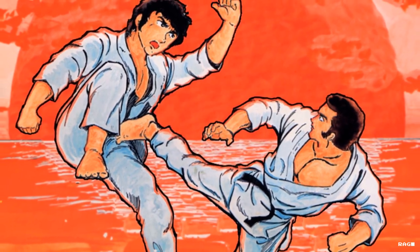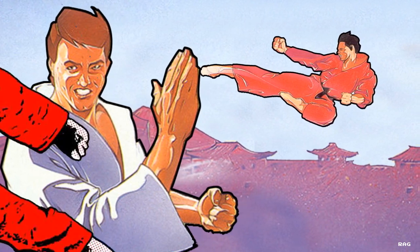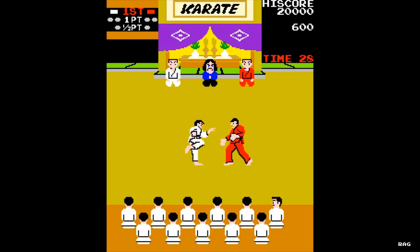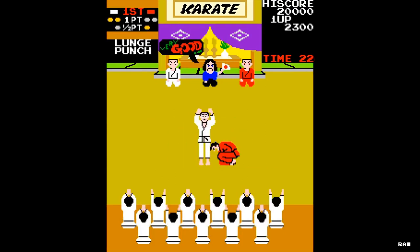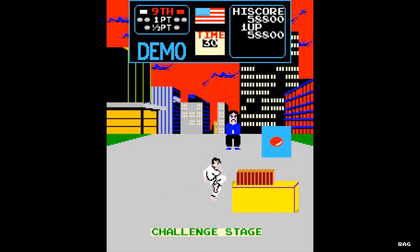In Karate Champ, you play as a karate competitor who engages in one-on-one fights with other karate practitioners. To score, you have to successfully land a hit on your opponent. Each successful strike will award you a point or half a point. First one to reach two points wins. This was easier said than done because the game's controls and its two joystick system was difficult to get used to.